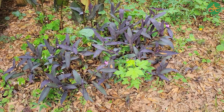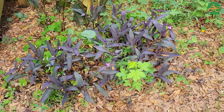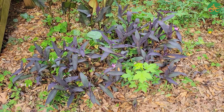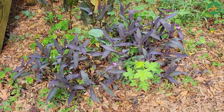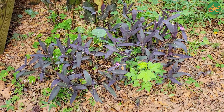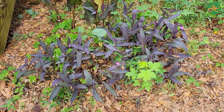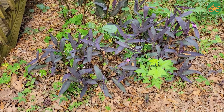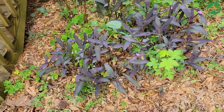Now that we're right here with the Purple Heart, take a moment and really look at the whole plant, noticing every detail that you can. Now we're going to zoom in some more.